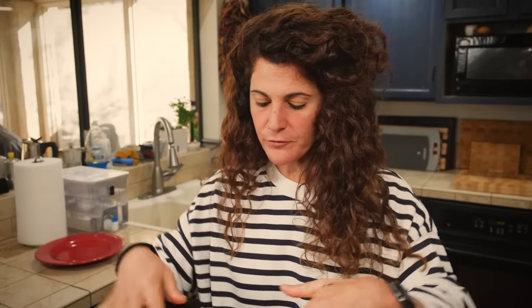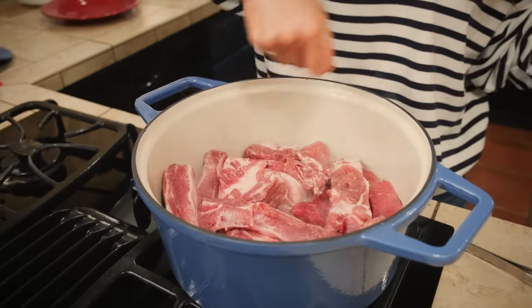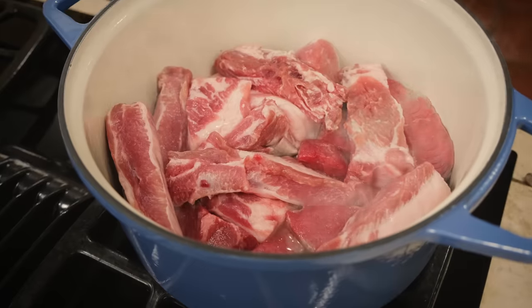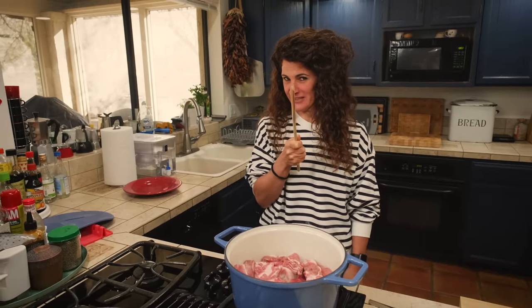Don't worry if not all the meat touches the bottom of your pot, because you will stir and give the meat space to brown. Right now all this meat is releasing a lot of water — I can tell just by the sound, because instead of that nice sound of frying, it sounds more like boiling water. That is very, very frustrating for a southern Italian.